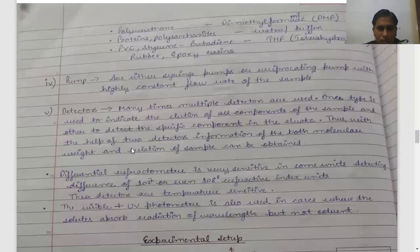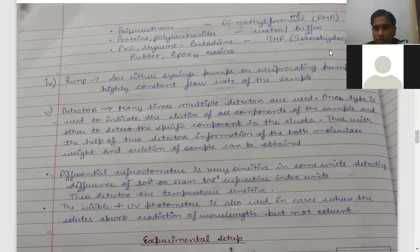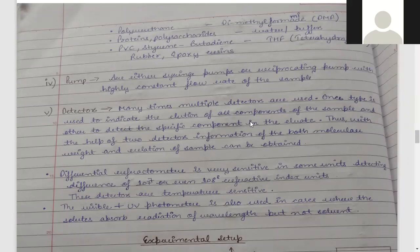What is important for gel chromatography is the pump. There are two types of pumps: the syringe pump and the reciprocating pump. These different pumps are available for use in gel chromatography. Their function is to maintain a high, constant flow rate into your column. The flow rate will be high in speed but must remain constant throughout the process.